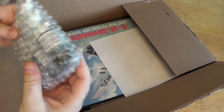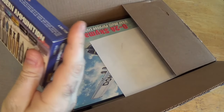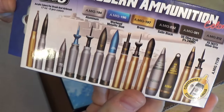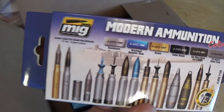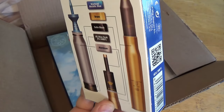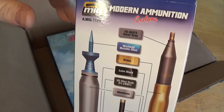We have a bunch of paints for some other projects going on. I got this Ammo of MIG Modern Ammunition color set. I don't care about painting ammunition — it just comes with a lot of great metallics, and I love painting with Ammo of MIG because whether you airbrush it or brush paint it, their paints are just the perfect consistency all the time.